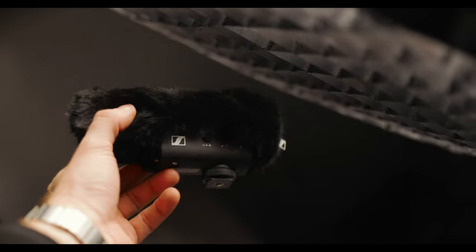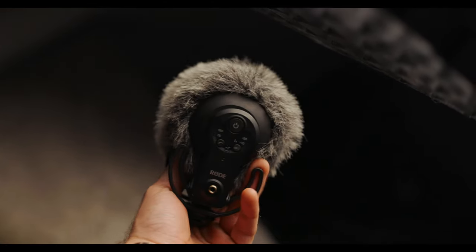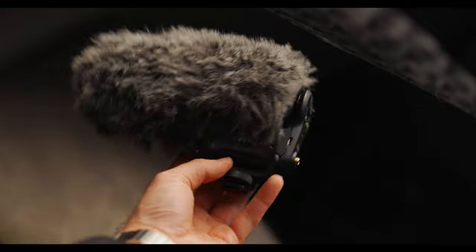What we're going to be doing today is taking a look at the Sennheiser MKE 400 versus the Rode VideoMic Pro Plus. We're going to go over what's good about the Sennheiser, what's good about the Rode, what's bad about either one of them. We're going to do some audio tests and find out which one you should be spending your hard-earned money on. So first, let's start with the pros of both microphones.